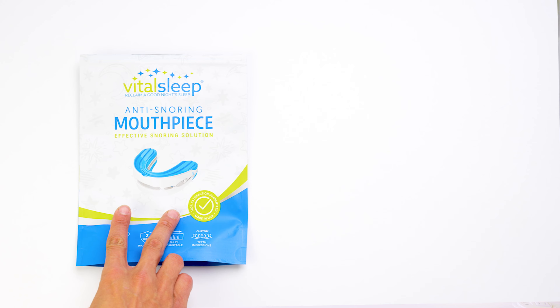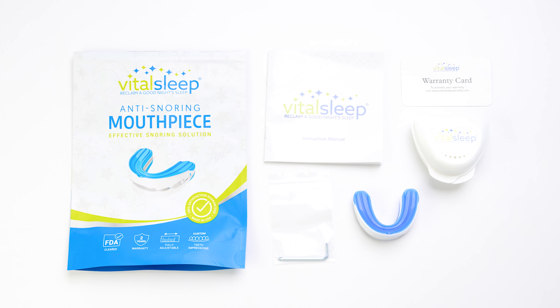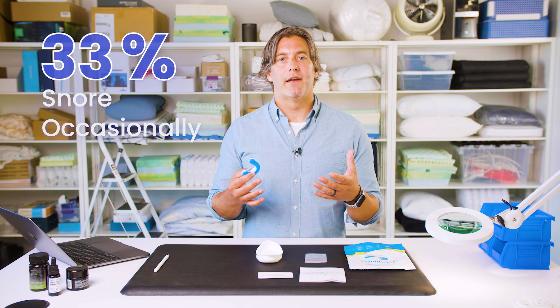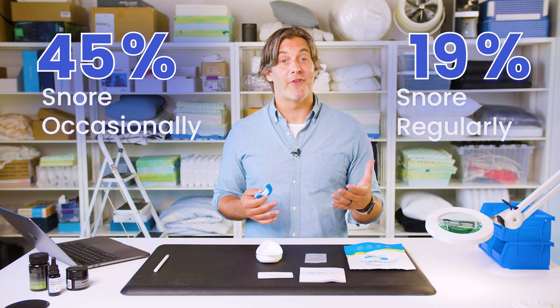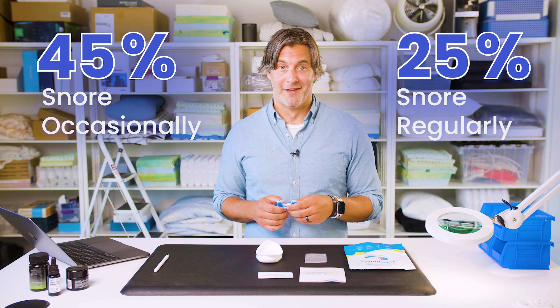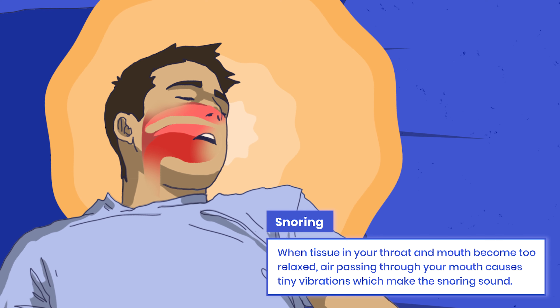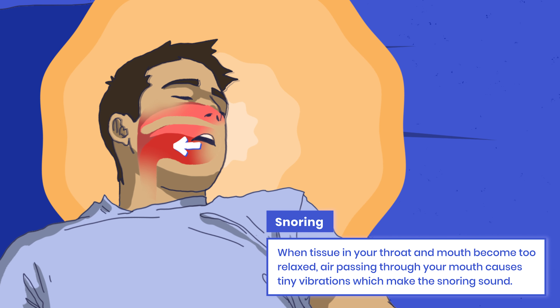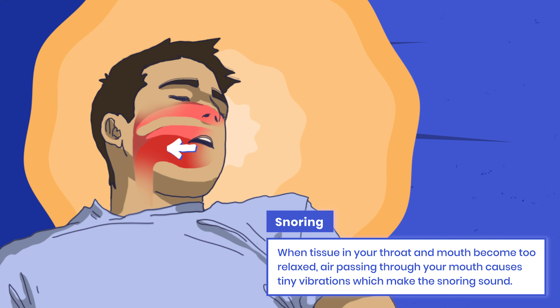VitalSleep has been around for about a decade, and they sell just a simple, affordable mouthpiece to address snoring, which is this. So before we get into how to fit this into your mouth and how it works, let's talk about why you might want to buy one of these things. It's estimated that about 45% of the population snores occasionally, and about 25% snore regularly. When you snore, your tongue and the tissues in your throat and your mouth become too relaxed. When air passes through your mouth, it creates tiny vibrations throughout these tissues, and that creates the snoring sound — that thing that drives your partner crazy at night.